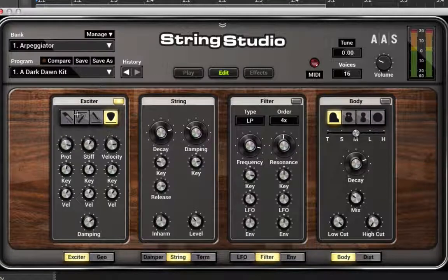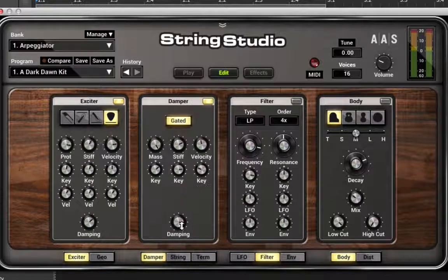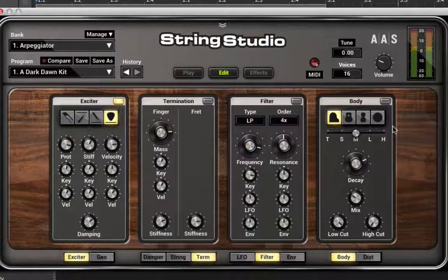I'm not seeing an oscillator here. I do see a filter but it's turned off. Instead I have things like exciter, geometry — the geometry of that exciter — the string itself, the damper on the string, the termination, and the finger position, or rather the mass of the finger. How hard is that finger hitting it? That's turned off now as well but we could turn it on. And at the end here we have the body, with a mix control for just how much of that we want.